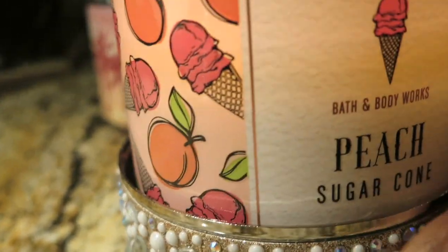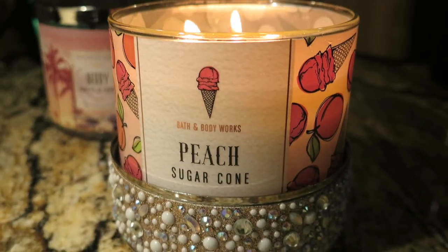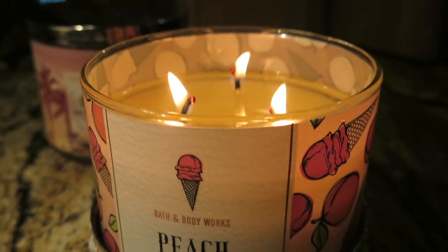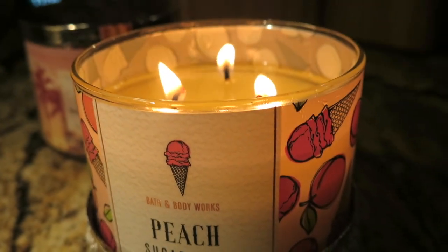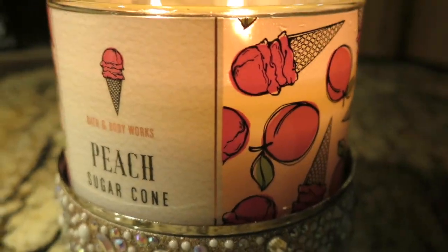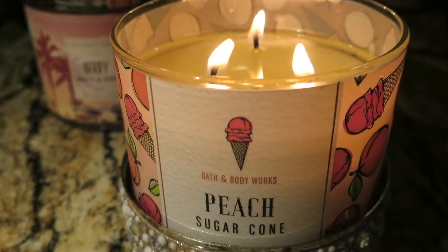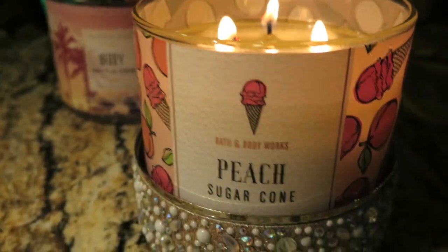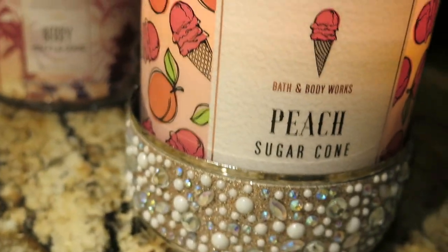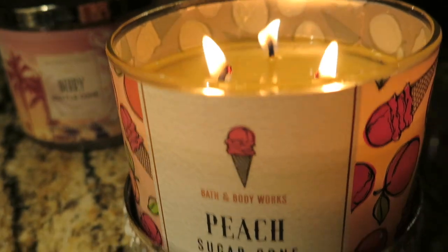If you like candles that have that creamy peach sweet note, this would be one to try. For me I'm kind of in the middle — I love this candle but it isn't one you have to run out and grab. I think if it sold out it would be because of the packaging, not that it's a bad candle. This is an online exclusive. I bought it when candles went $10 off and used the $10 off of $40 coupon, which brought the candles down to about $11 — not bad.